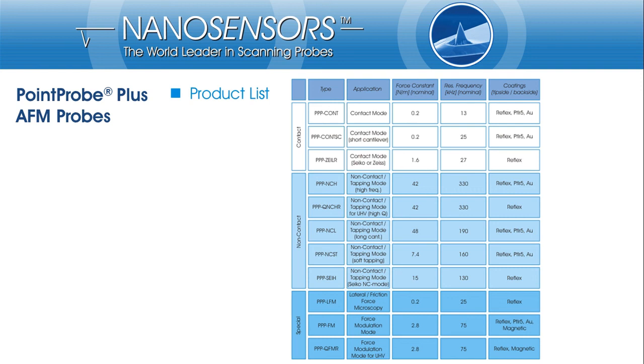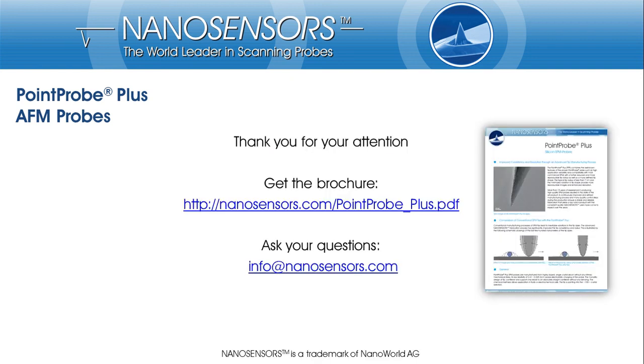Therefore, please contact us in case you have specific requirements that are not covered by this product range. Thanks for your interest and attention. If you have any questions, a feedback or a need for more information, please contact us at info@nanosensors.com. You can also download our brochure on PointProPlus from nanosensors.com/downloads.